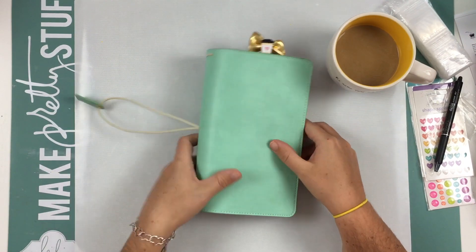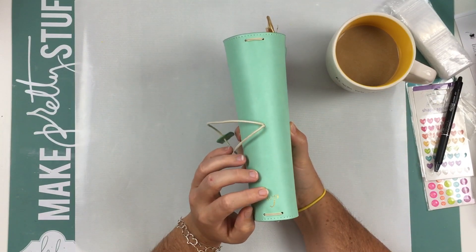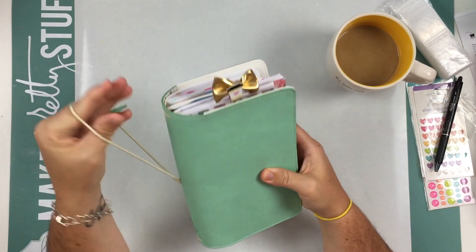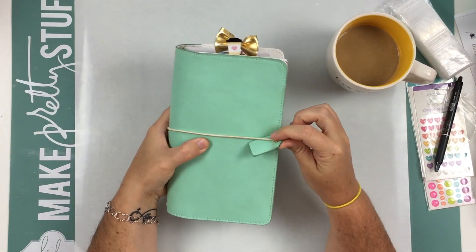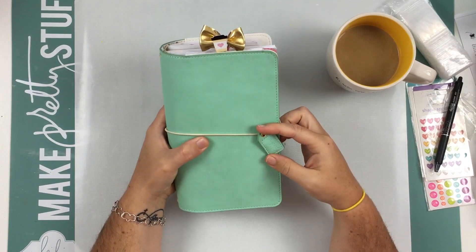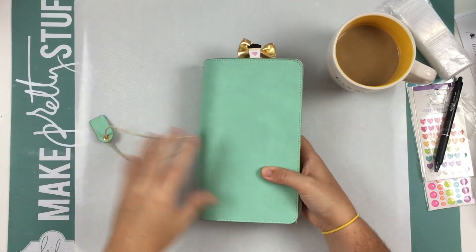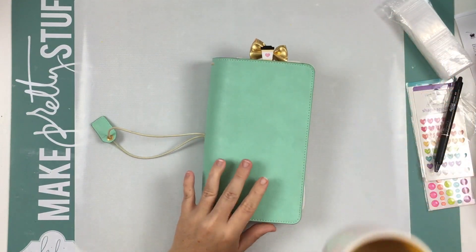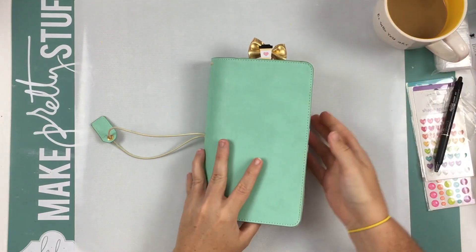The kind of traveler's notebook that I have is Webster Pages and it's in the mint color. It just goes around like that, the elastic, and the little tag on it says 'a planner girl.' That is what it looks like.